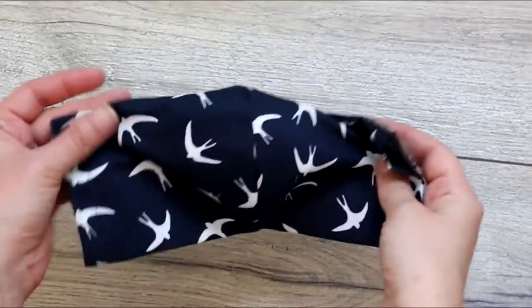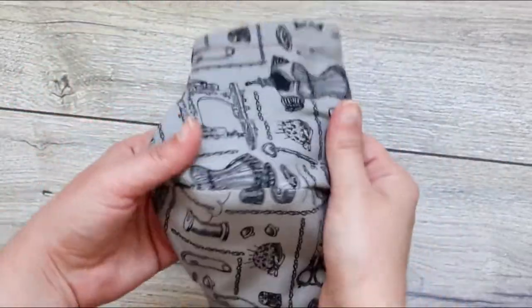This is how the mask looks. You can use it on either side — make it reversible.